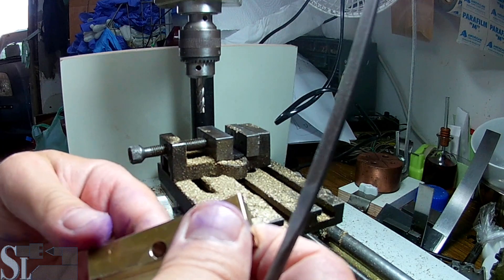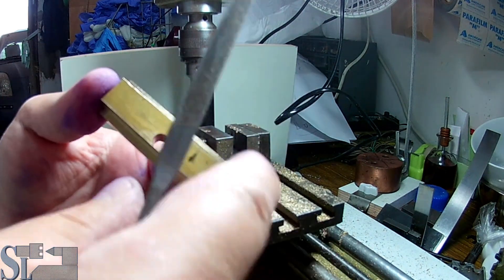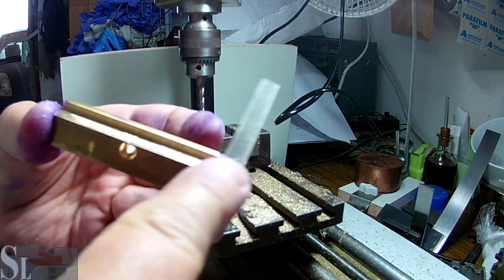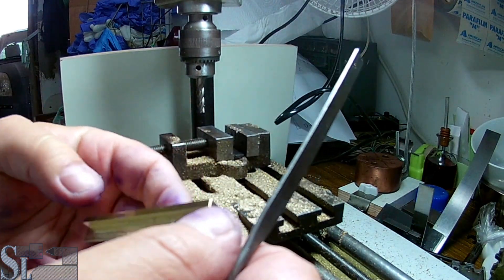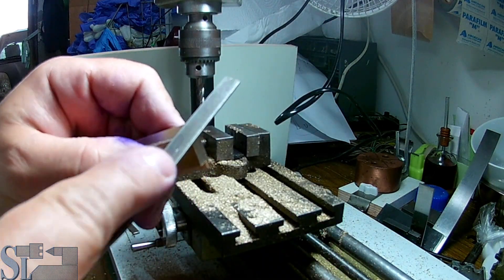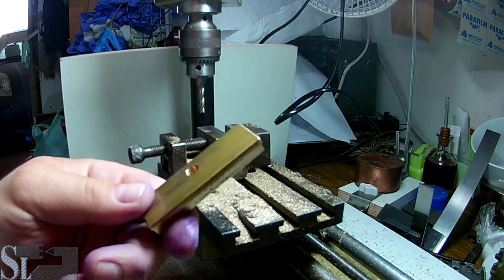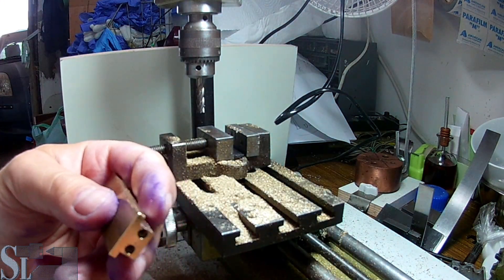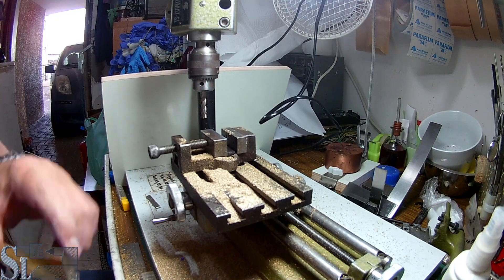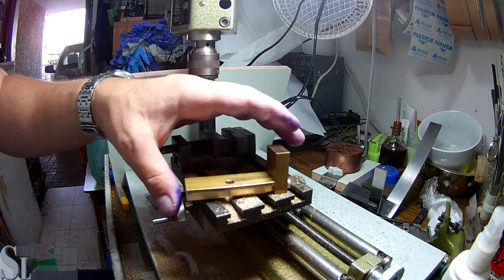Definitely a non-fun project when you've got a rigidity issue, but that being said, we did it. Let's break those sharp corners. This is our part - doesn't look too nice, but let's connect it with this part. It's going to go like that. Well, that's part of the solution.